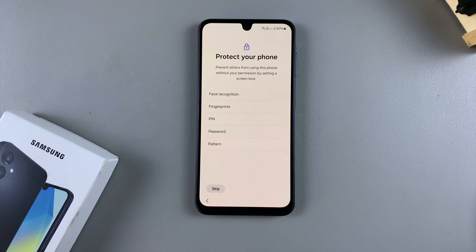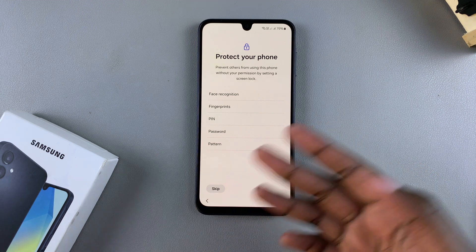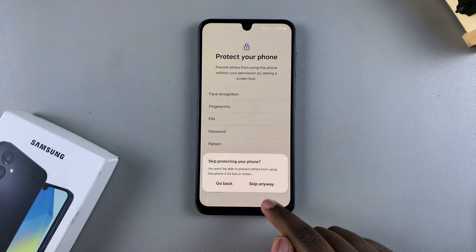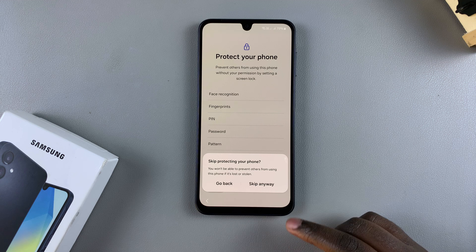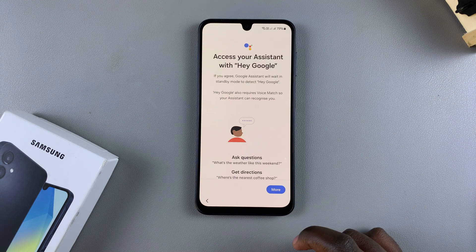You'll then be prompted to create a PIN, password, or pattern. This applies if you've added your Google account. If you haven't added it, they'll prompt you to enter your account details. Tap on Skip if you're okay without one, or if you decide you want to add a new PIN, password, or pattern, it's up to you.